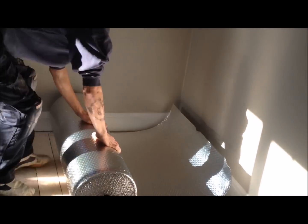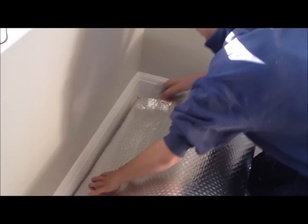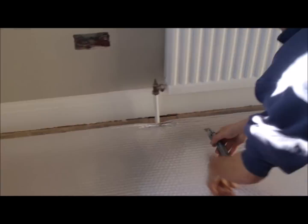By starting at one end of your room, simply roll out the floor foam to the appropriate length before cutting with either a sharp blade or scissors, cutting in where necessary for any radiator pipes.